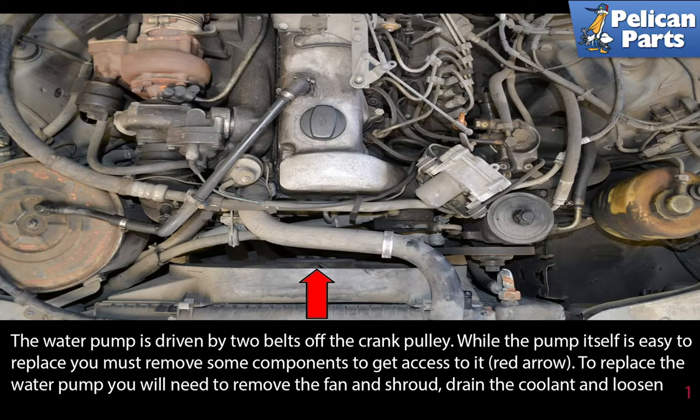The water pump is driven by two belts off the crank pulley. While the pump itself is easy to replace, you must remove some components to get access to it.